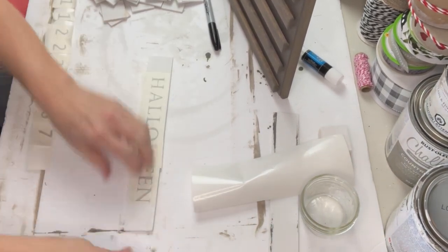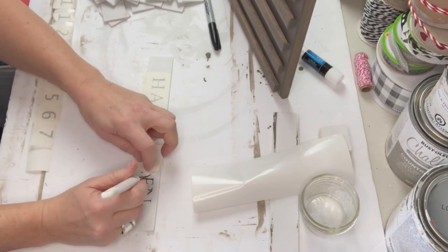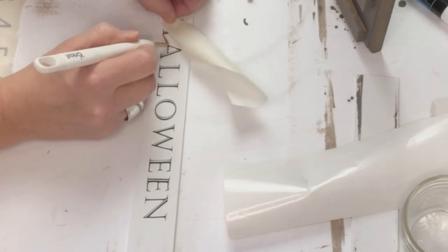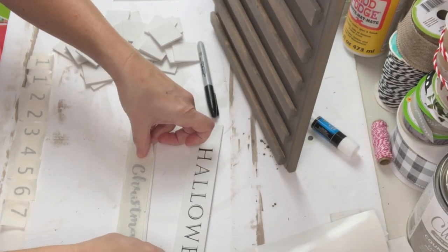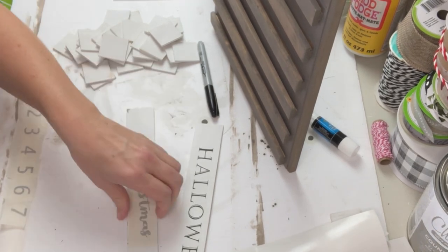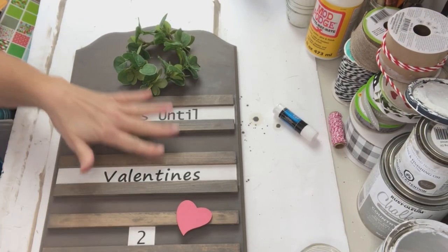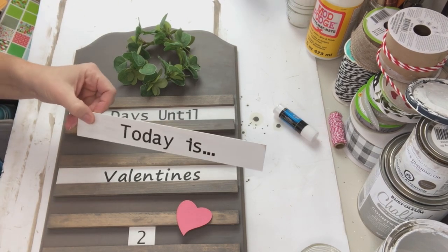I haven't used my Cricut for about six months — I know, really sad — but I've had so much fun with Dollar Tree rub-on transfers and stickers that I really wasn't using it. Here's what I forgot: fine fonts done in a small size are a super pain to weed and put down. I made it work; I was a little frustrated but it got better as I went because it all comes back to you. I thought it would be fun to do 'Days Until Valentine's,' even though we're almost there, and I did a couple of other ones as well.